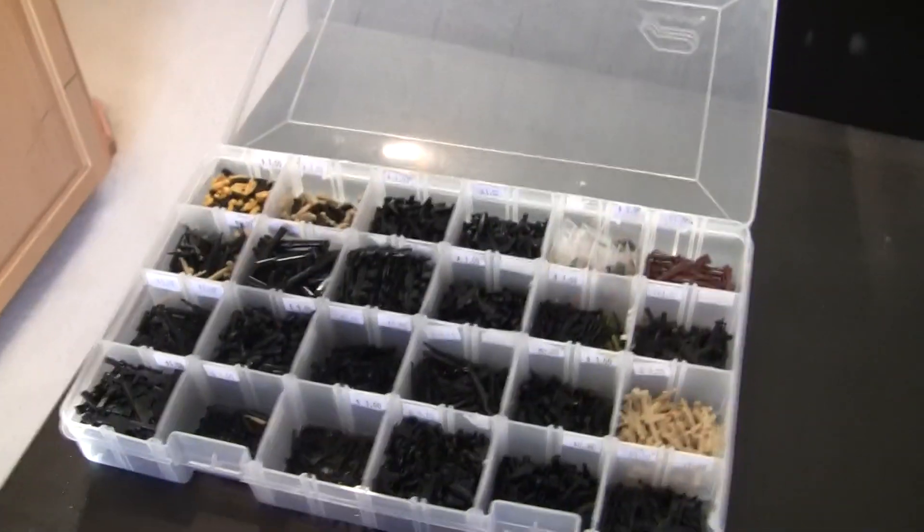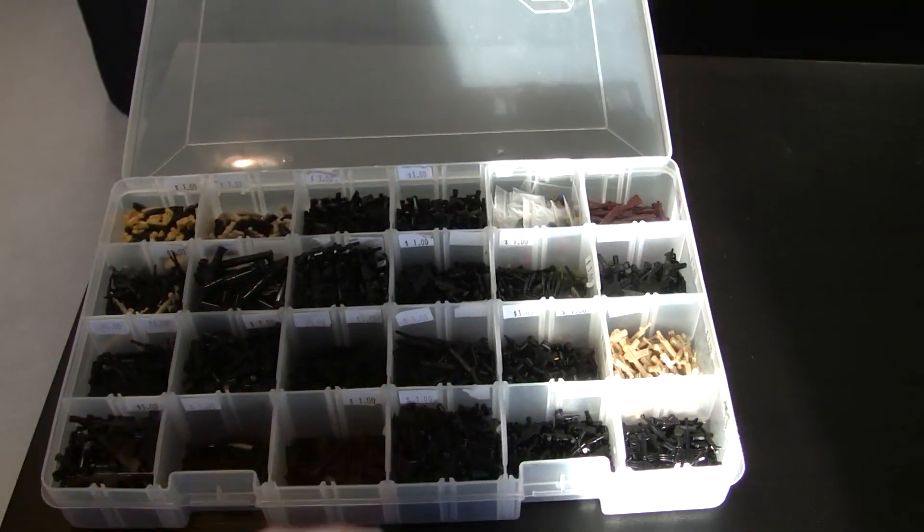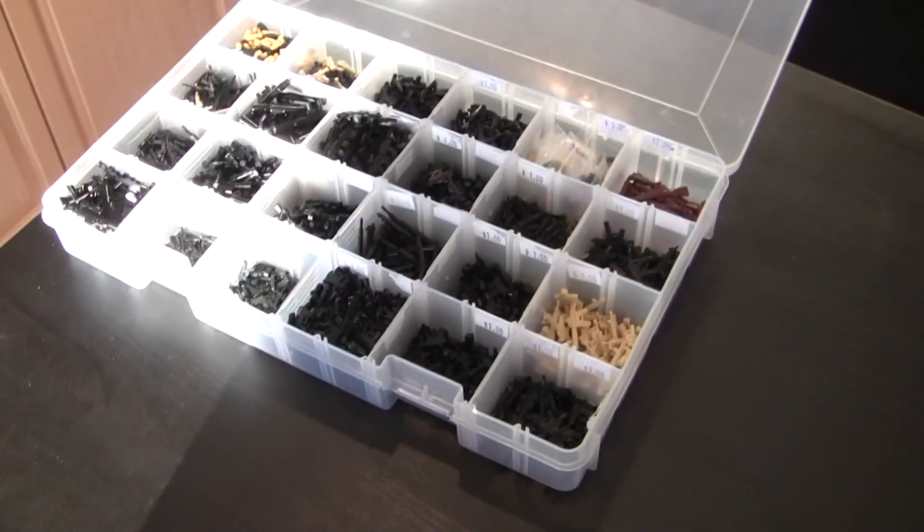All right, guys, welcome back to another weekly update. Today is Monday — you'll be seeing this on Tuesday — but it's about 6 p.m. and I'm going to jump right into this.